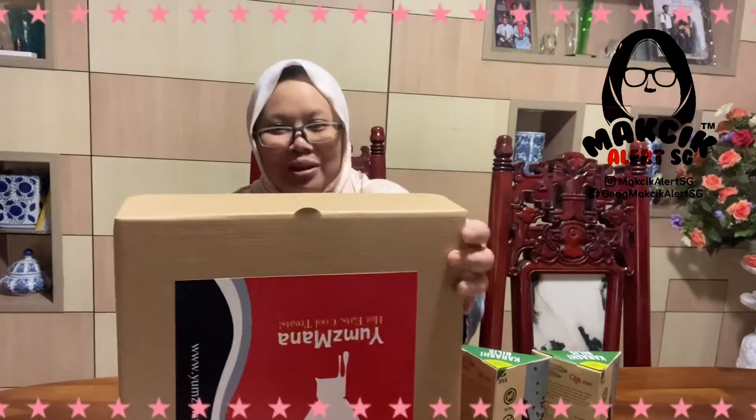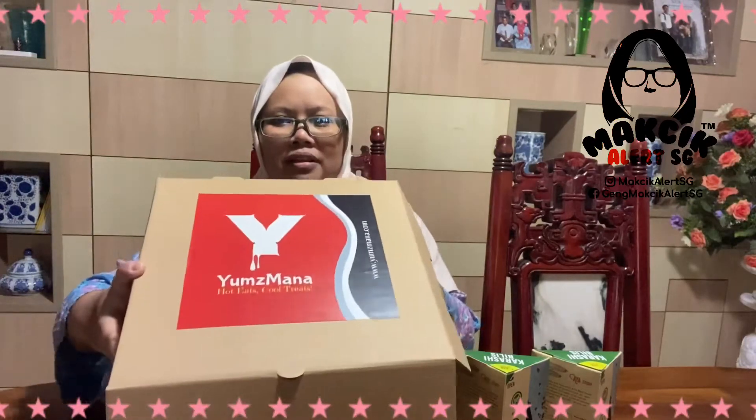Thank you for giving me this opportunity to do this. It's from Yam Zemana — let me show you the box. I'm going to open this one. There are a few flavors.